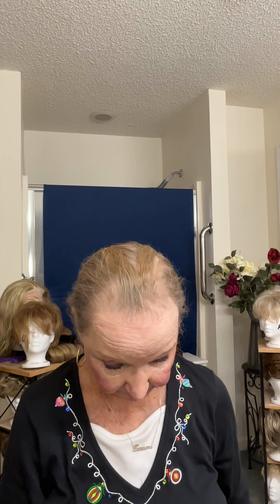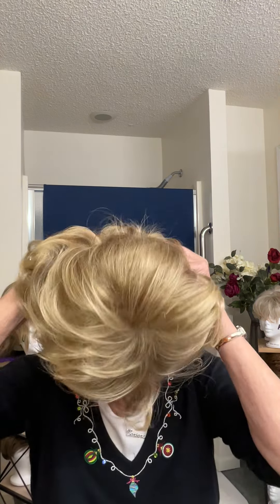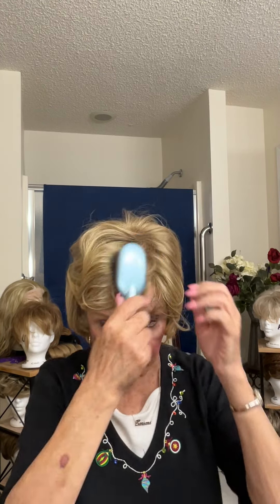If Noriko had sent me those wigs and they wanted me to review them, I wouldn't have been able to because I have to be honest. So I'm going to put the Harlow back on. This is what I picked out for today — my Harlow wig, which I like much, much, much better.